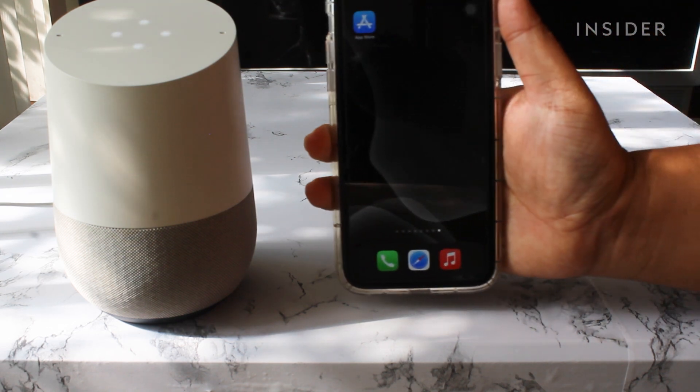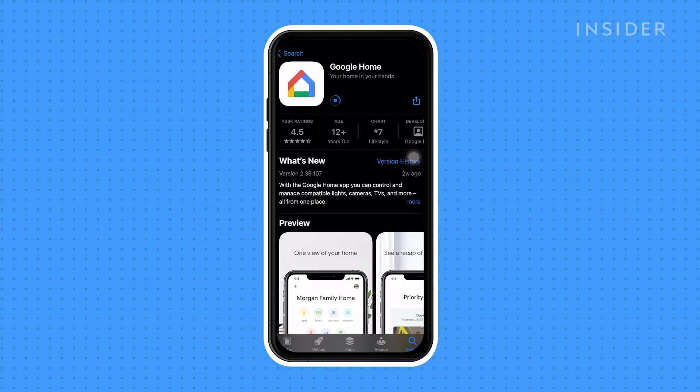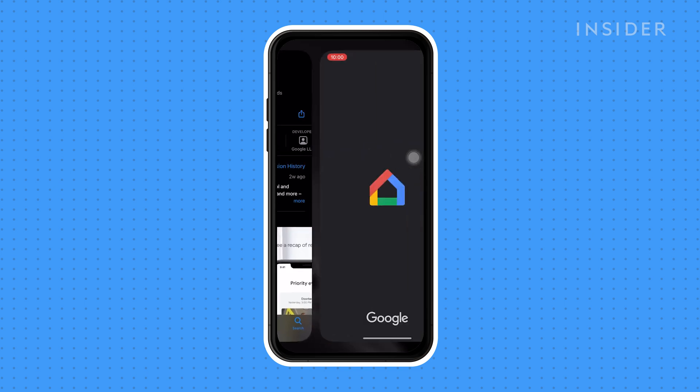Next, download the Google Home app on your phone or tablet. The app will allow you to connect to and personalize your Google Home.